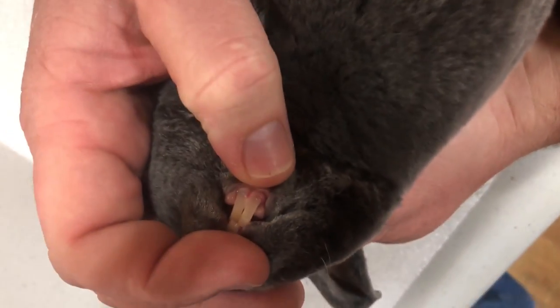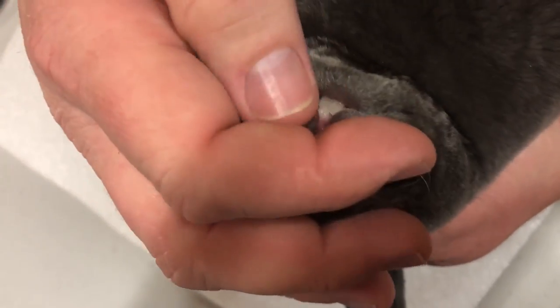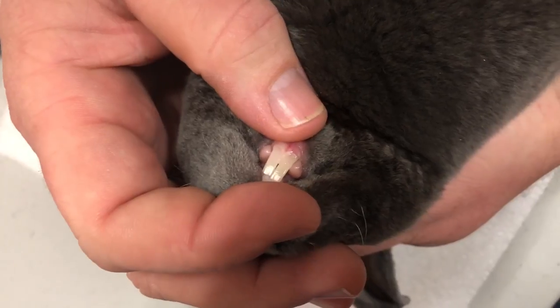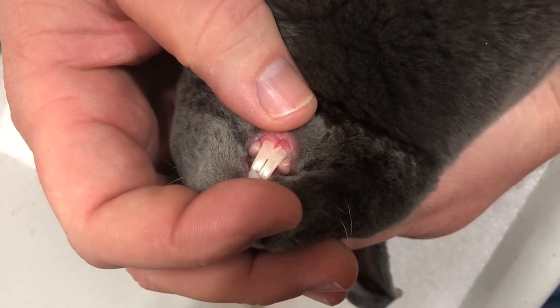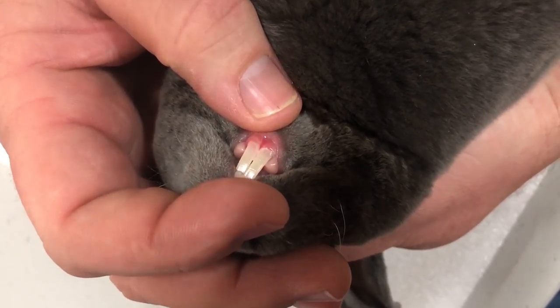If you take a look, you can see where its teeth have started growing in. It's the top teeth that broke off, and that gave an opportunity for the bottom teeth to grow way too far. If we trim those bottom teeth back to where they are as the top teeth are coming in, it'll go back to normal, but we've got to get them trimmed before they create a problem.